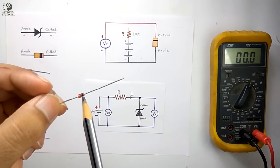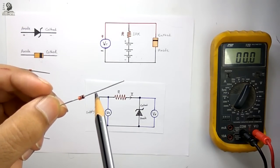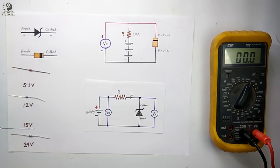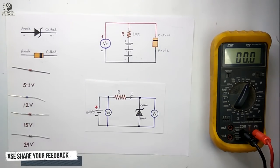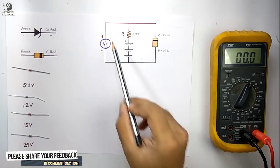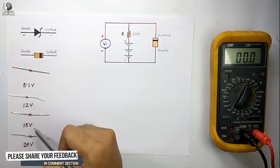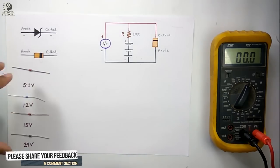As you can see, this is a black band, so this should be the cathode terminal and this should be the anode terminal of the Zener diode. Thus we can easily identify the cathode and anode terminal. Now with the help of this circuit we can identify the breakdown voltage of this Zener diode.